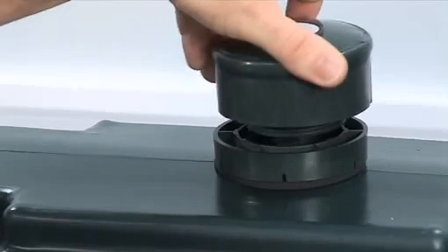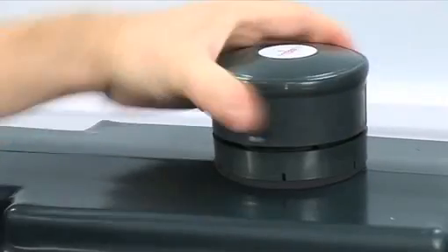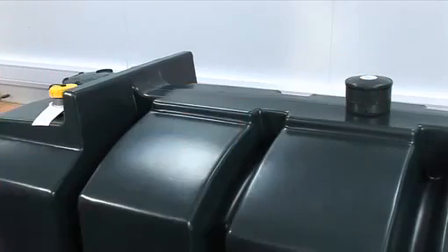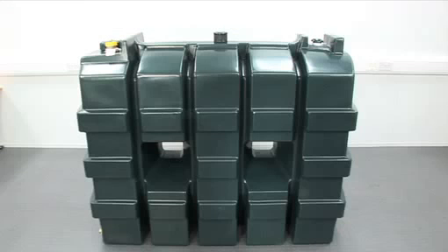The last step is to screw the transmitter into the base, ensuring it is vertical and level on top of the tank. Check the level reading on the receiver. You should have an accurate reading of the level of oil in the tank within the next 2 hours. Thank you for watching.